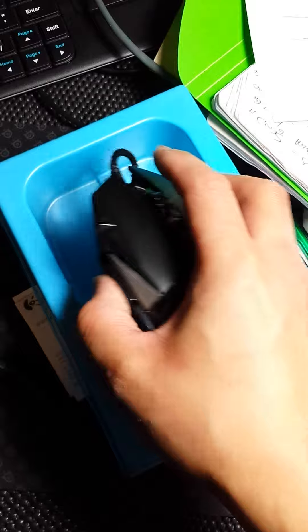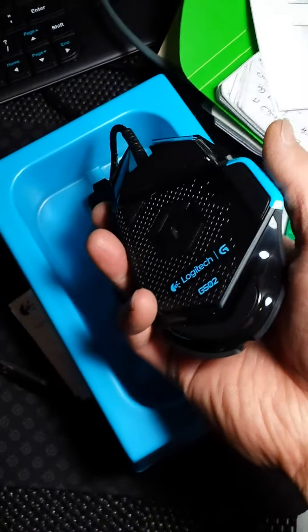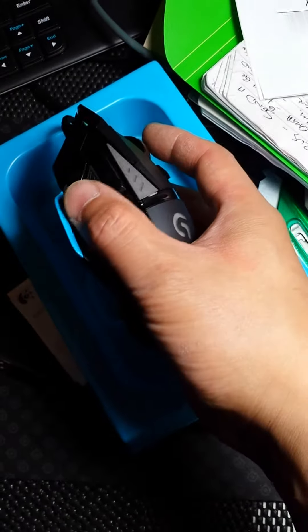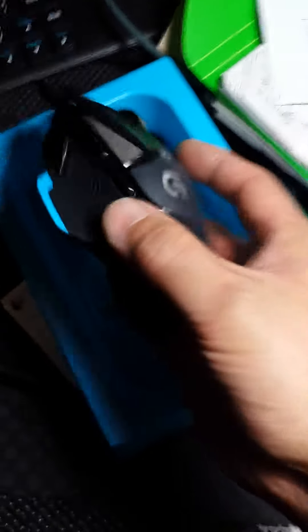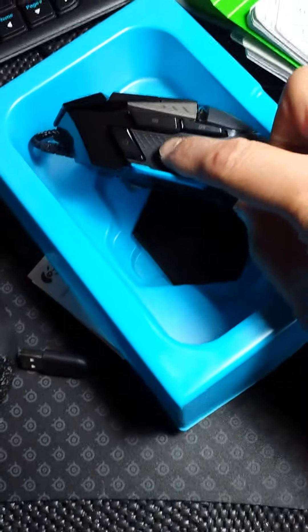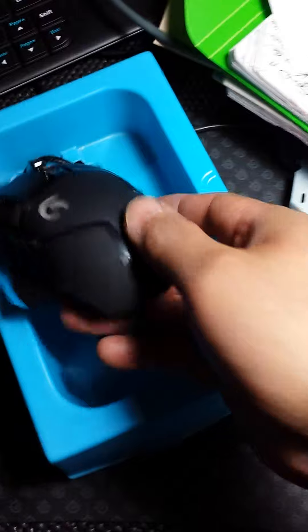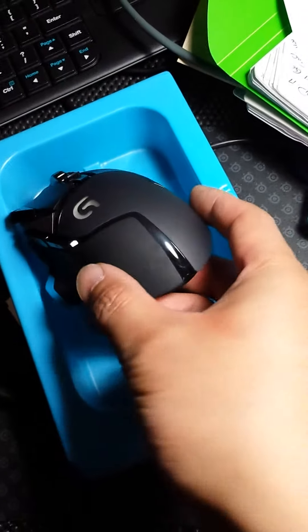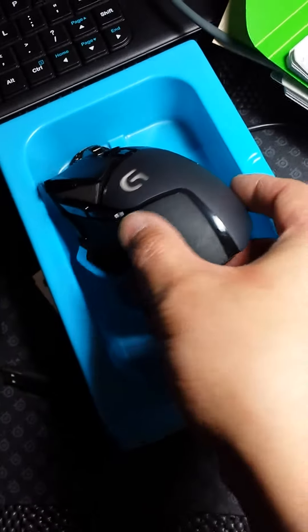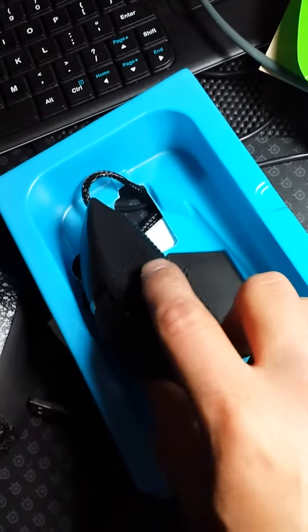But this one here has a nice clicky, sound feel. It has a thick side thumb rest. It has soft rubber there. It's got a rough, plastic feel on the top here, and it also has a soft feel on this part here, and a rubber textured side here too.